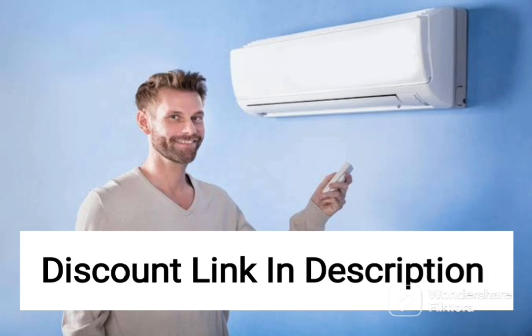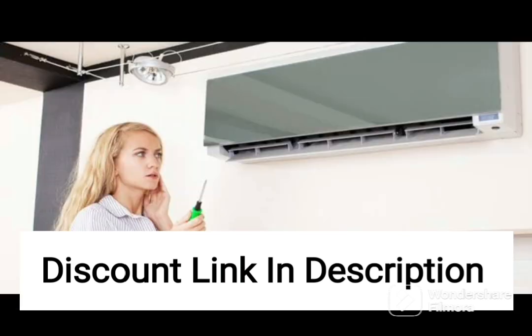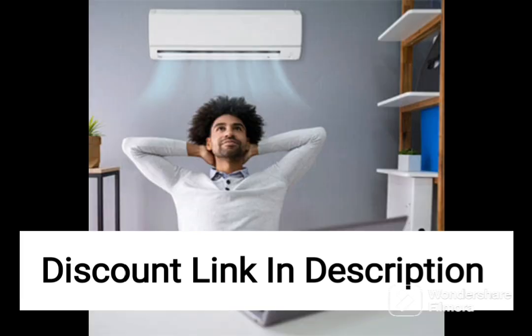The Samsung 1.5-ton 5-star inverter split AC is a top-of-the-line air conditioning unit that provides excellent cooling performance and energy efficiency. This model comes equipped with a copper condenser, which offers better durability and performance compared to other materials. The 5-star energy rating ensures that the unit is highly energy efficient, which means you will save money on your electricity bills.